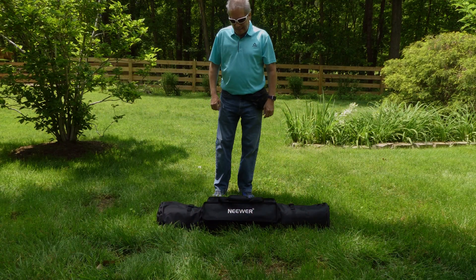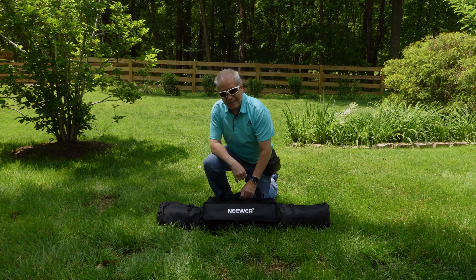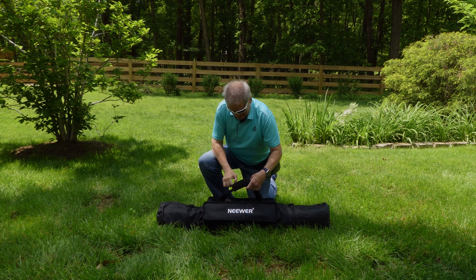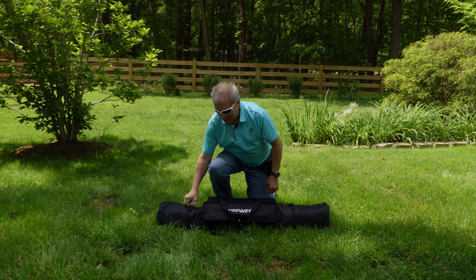Hi everybody, how are you doing today? It's been a while since I've been on here, but I have a new toy and I have some neat stuff to show you.